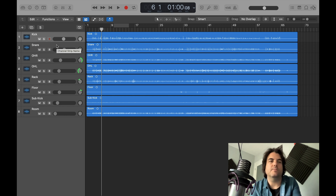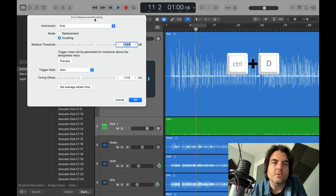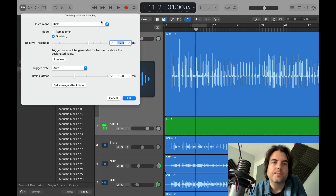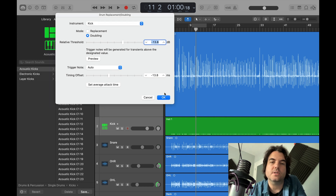What we're going to do today is double up the kick and double up the snare with MIDI samples that are built into Logic. The first stage is select the kick track, press Ctrl+D — that will bring up your drum replacement and doubling tool. Select 'kick' because we're working on the kick first, and we want to double it rather than replace it, because if you replace it, it takes away your actual kick drum and you're just left with the MIDI — we don't want to do that right now.